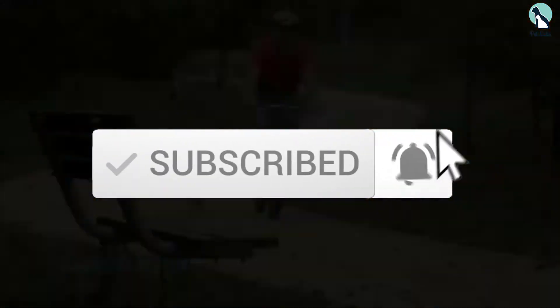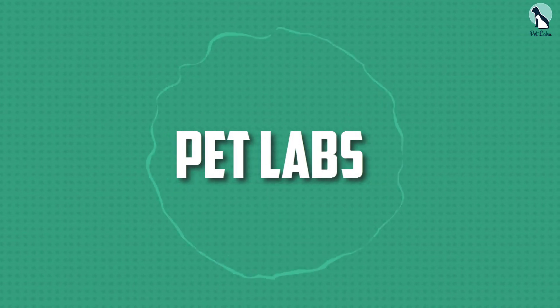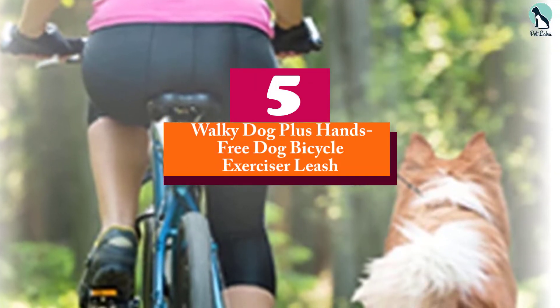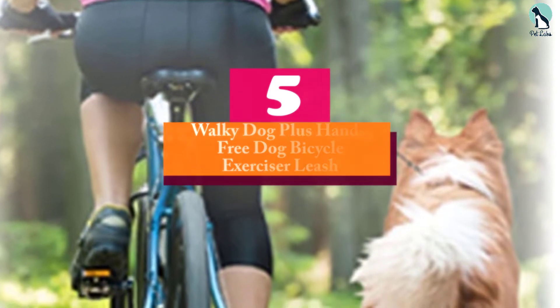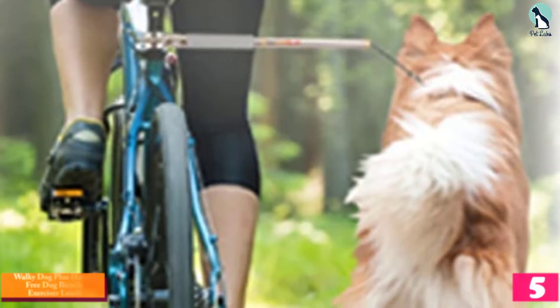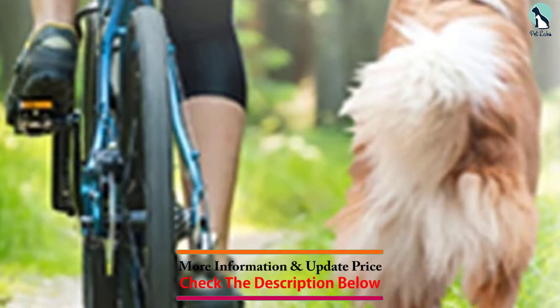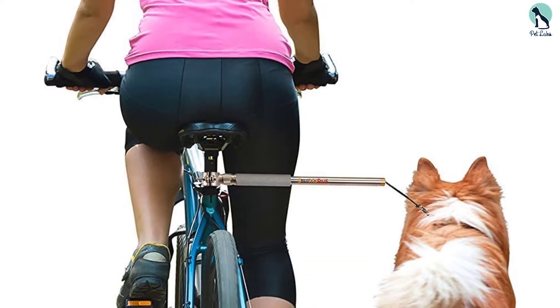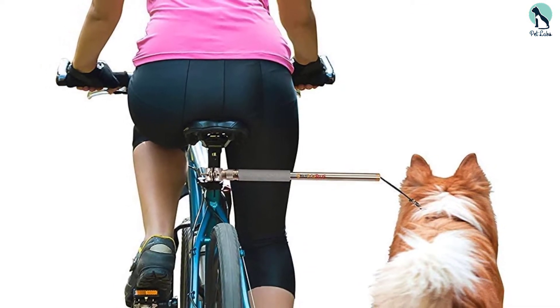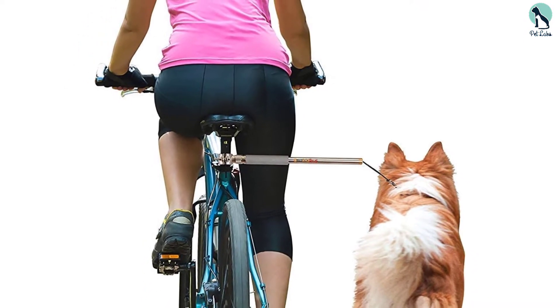Starting at number five, we have the Walkie Dog Plus hands-free dog bicycle exerciser leash. If you're shopping on a budget but still looking for a top quality option, the Walkie Dog leash attachment is a good choice. It's made of high carbon stainless steel with an internal shock absorber that will help to mitigate any tugs and pulls that your dog makes while running alongside you on the trail. This dog bike leash also features 550 lb paracord pull strength.